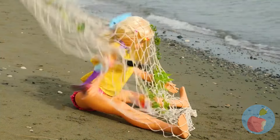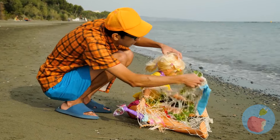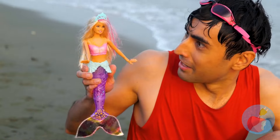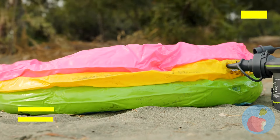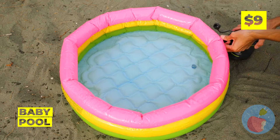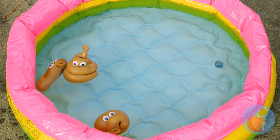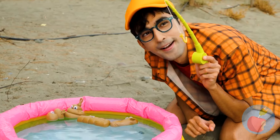Oh look, an old net washed up. Guess you're the catch of the day. And look, a free mermaid doll and an inflatable baby pool. Just add some water and toys, and we can do a little fishing of our own.